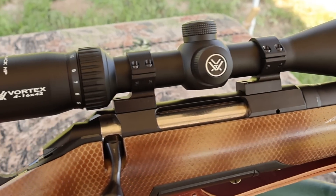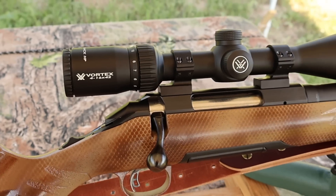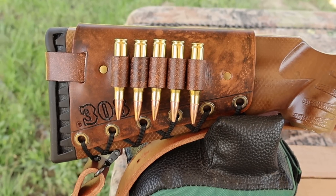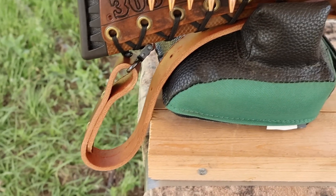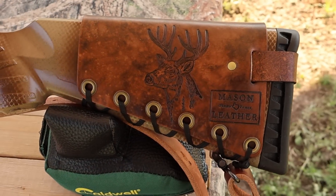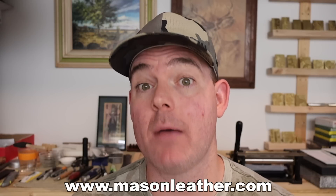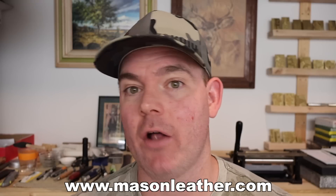Coming on back, I've got it topped off with a Vortex Diamondback 4-16x42 scope — definitely helps see the gel blocks down there. And of course, I've got one of my handmade leather cartridge cuffs on the buttstock. Check out my website masonleather.com — I would love to make you one. I've also got one of my super thick Latigo leather slings on there, also available on my website. I've got to show you my whitetail deer design. And if you're watching around when this came out, I'm having a huge sale on my website masonleather.com — go check it out.